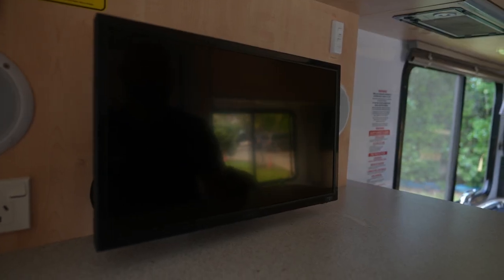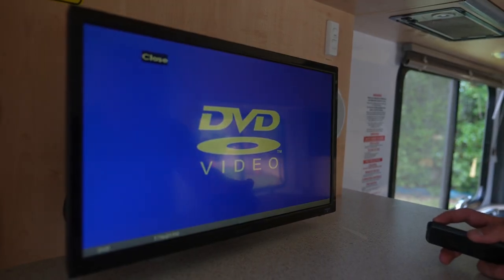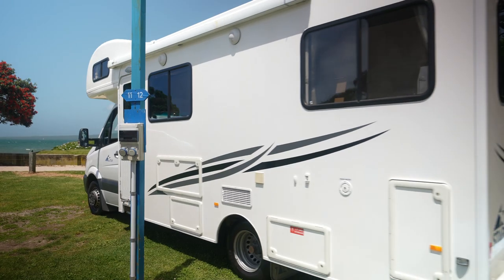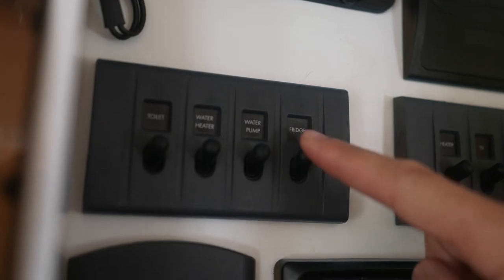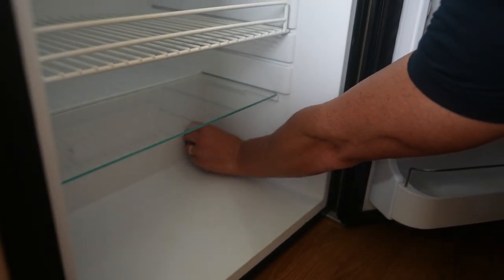The TV operates on 12 volt and 240 volt when connected. Switch on the control panel and use the remote to turn the TV on. Most fridges use the 12 volt system and 240 volt mains power when connected. Once you've stopped driving, you'll need to either plug it into power or turn the LPG gas on. Simply switch on the control panel and set the desired temperature — we recommend setting number four.